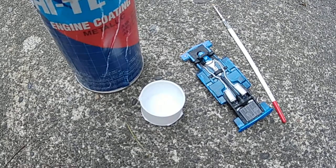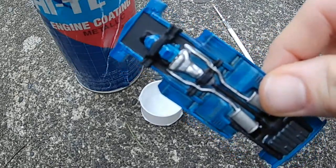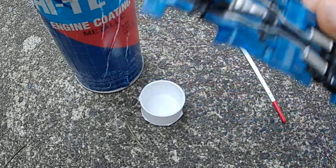Welcome back to the Plays with Cars YouTube channel and another episode of Tech Tip Tuesday. It's another tech tip on miniatures. We are working on the 1:43rd scale '68 AMX model for Miniatures Monday.